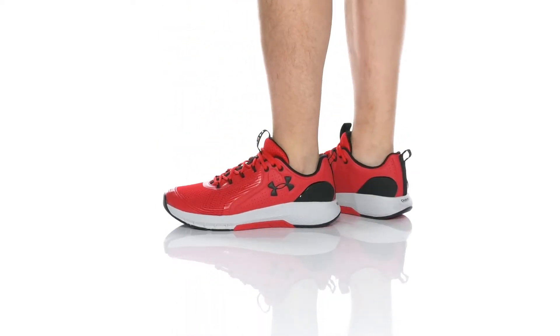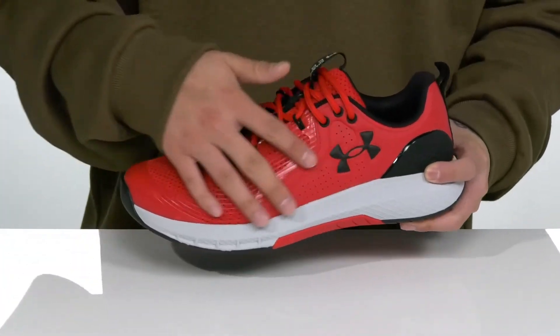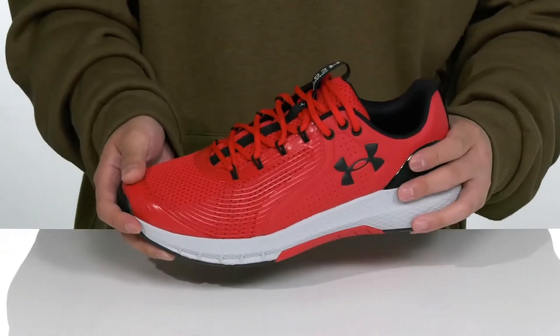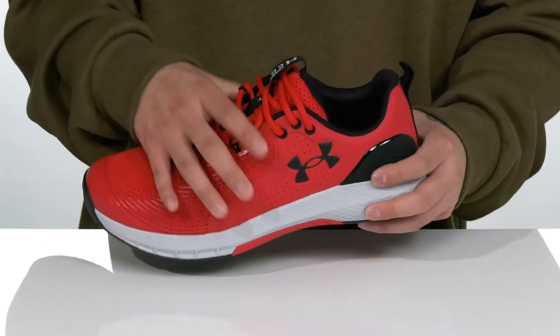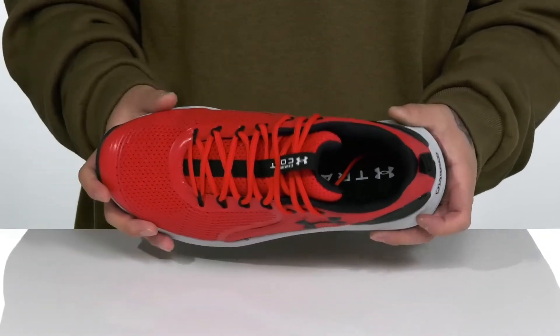The Charge Commit TR3 from Under Armour is a great trainer made with a breathable mesh upper. Seamless synthetic overlays in key areas provide additional structural support, durability, and protection. This unique lace-up design provides a secure fit working with those synthetic overlays. Padding on the tongue and collar with pull tabs located at the tongue and heel, plus a quick-drying mesh lining.